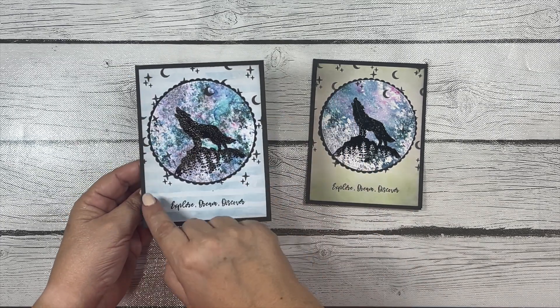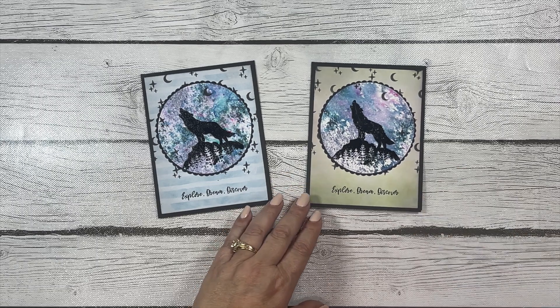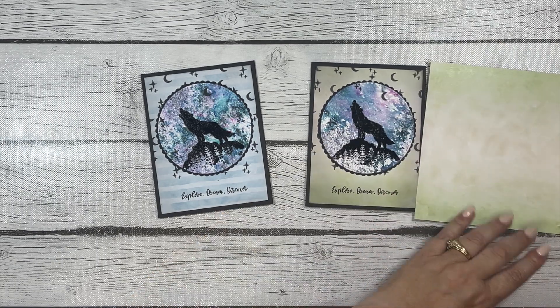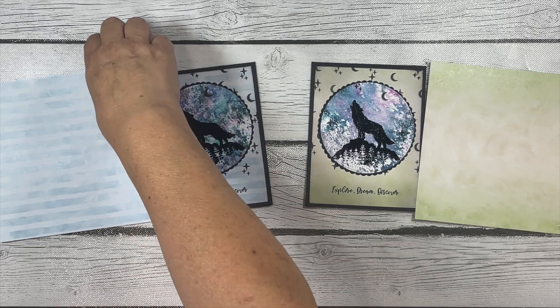I also did a little bit of ink blending with one of my gray brushes using just the leftover ink on the brush, just to tone down the pattern paper a bit. You can see how the original is a little brighter — I toned them down with some ink blending around the edges.